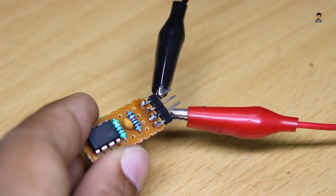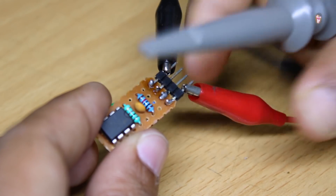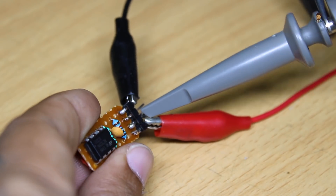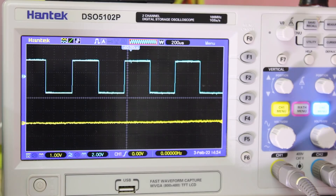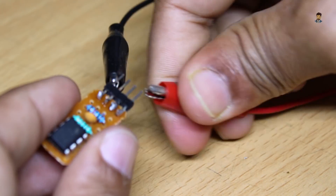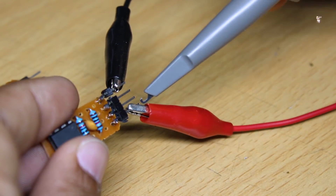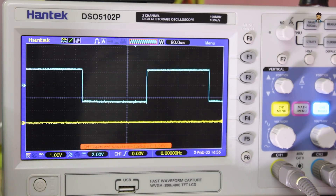Now we will check the input and output. The output voltage will be checked — it will be the same. Now this frequency will appear and we will see the frequency. We will set it up and cut another. Now we will see the frequency again, and you can see that this frequency is different.